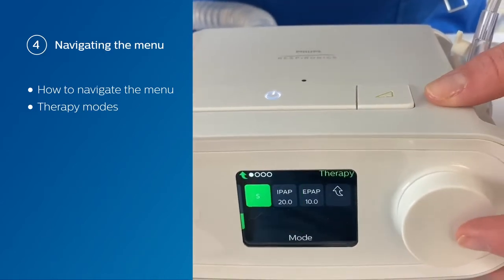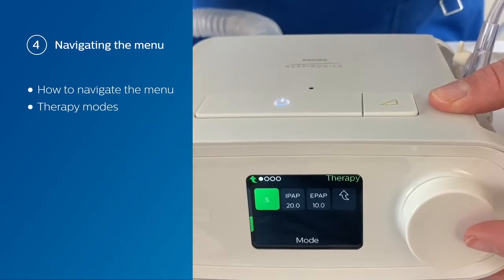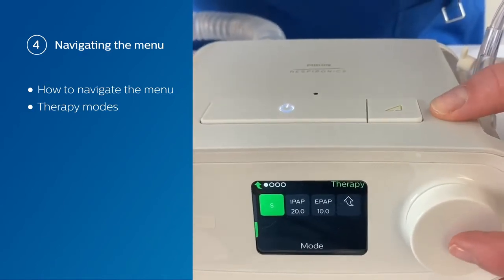We're going to go through S mode — that's another one of the options. In S mode, that's a spontaneous mode where you don't set a mandatory rate; you just set an IPAP and an EPAP.